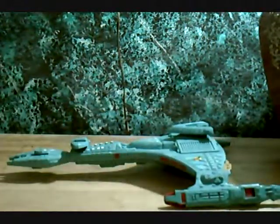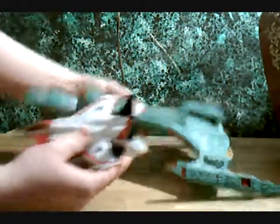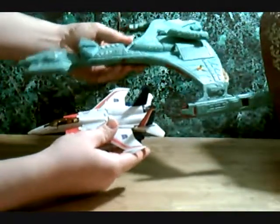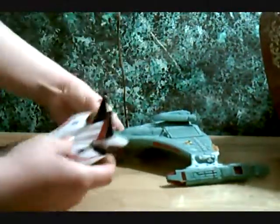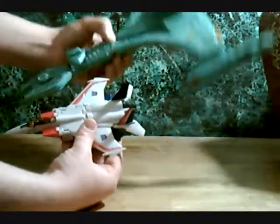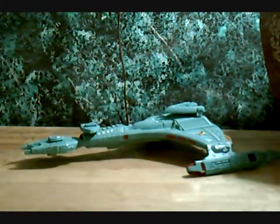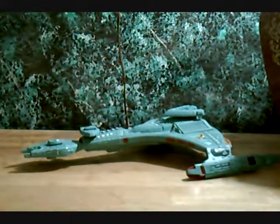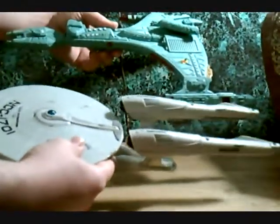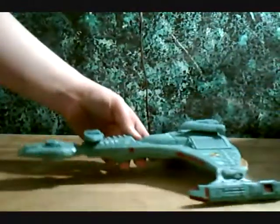Let me do a size comparison. Here it is compared to Transformers Classic Starscream. It's about 14 inches long. It's a really good size. It's not in scale with the Playmates Enterprise-D. And here it is compared to the new movie Enterprise — they're around the same length, though the Enterprise is of course a little thinner. Yes, this will be a future review.